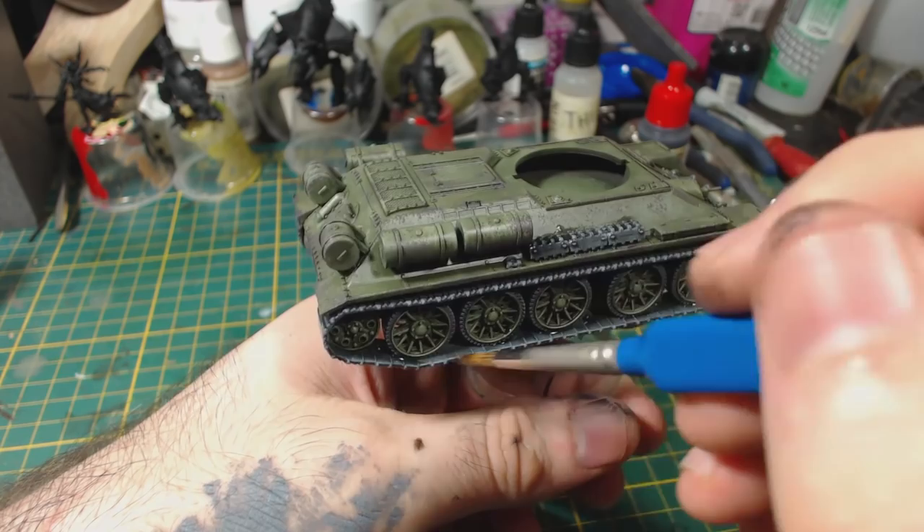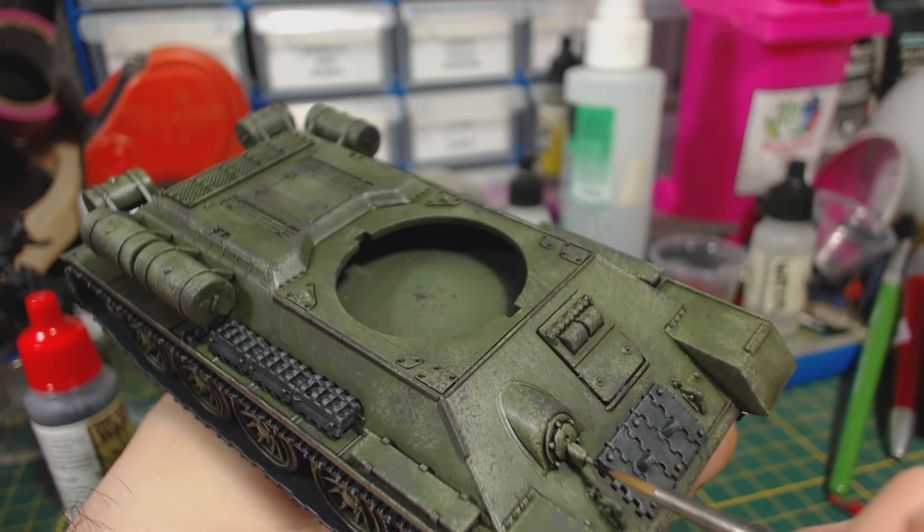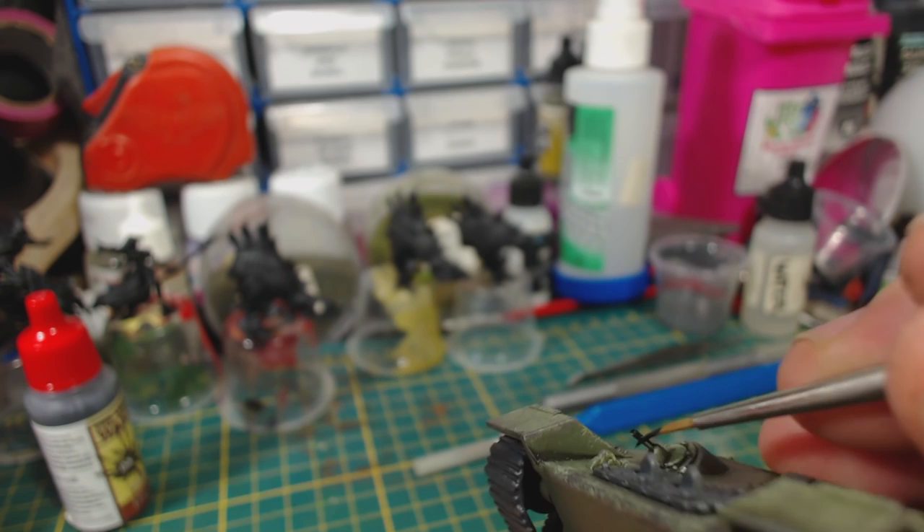Then I paint the hull machine gun using black primer — I used that because it covers better than the Model Air Black that I have. Of course don't forget to paint the underside of the gun. Another small detail to paint is the exhaust pipes. I painted these with Model Colour Chocolate Brown, as I figured that would be a good colour to put rust over later.